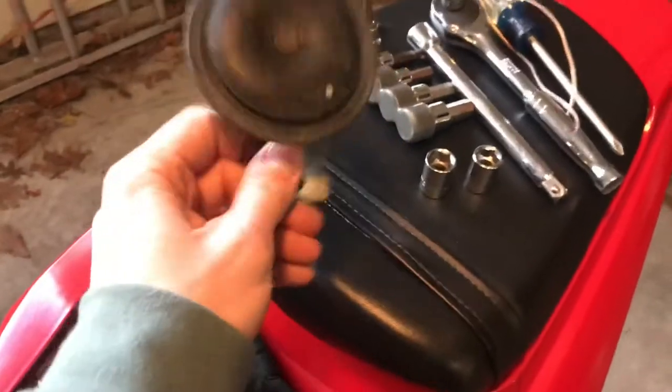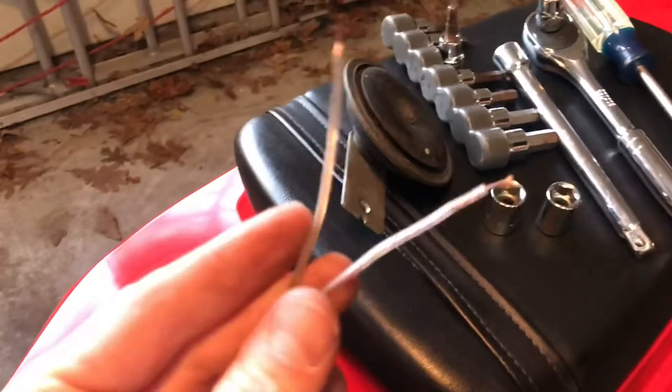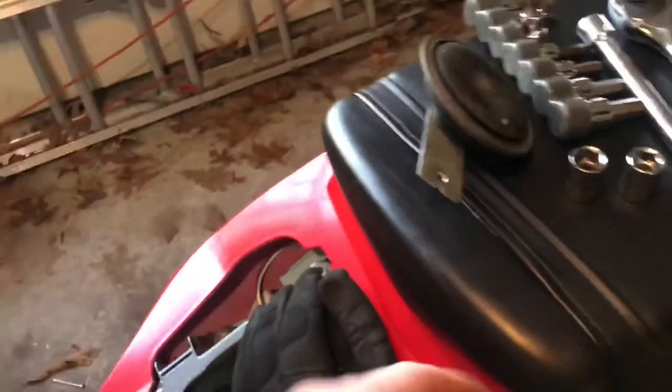Now the horn itself does work. There's an easy way to tell what your problem is. I knew it had to be a couple of things — it could have been an actual problem with the horn itself, maybe it's dead, or it's a wiring problem. You can narrow that down very easily.